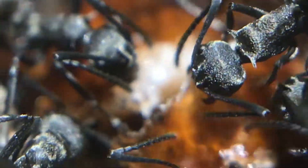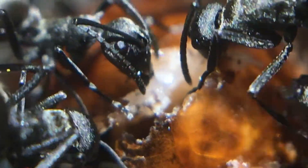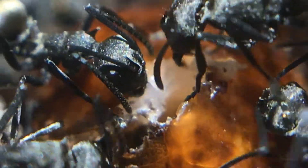The treat is this really nice macro footage of these guys, which really brings out the gold coloration across their body that you can't see with the naked eye.